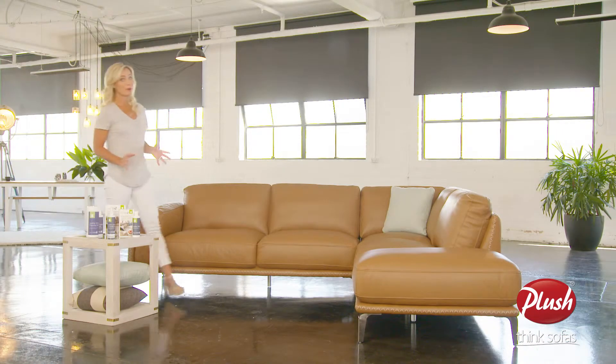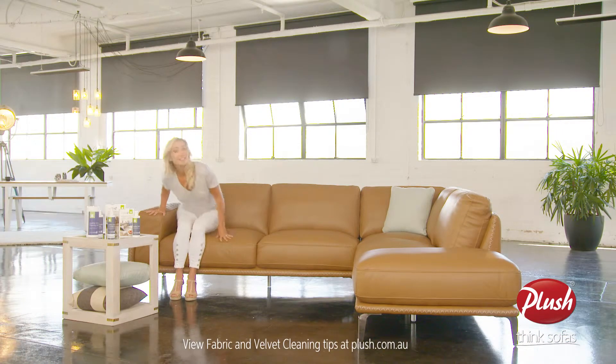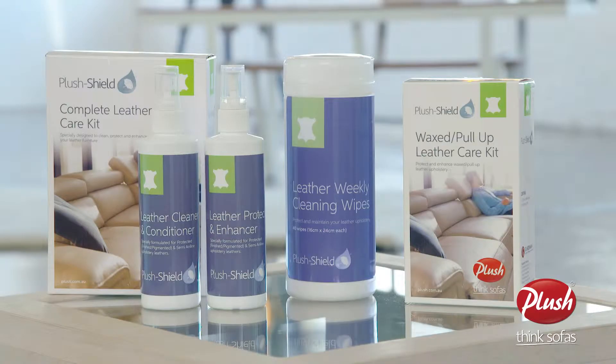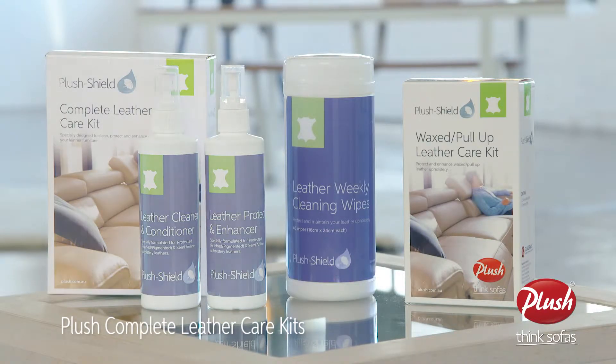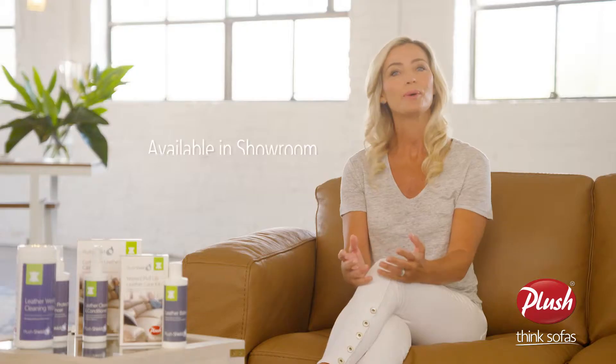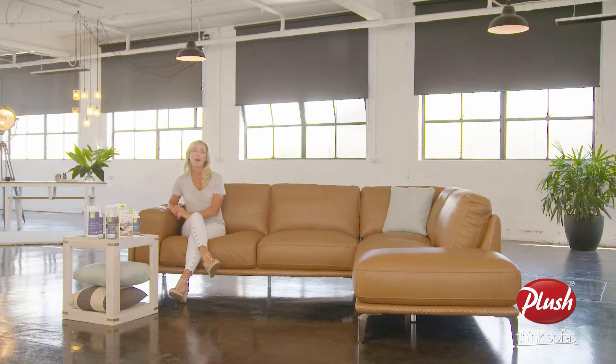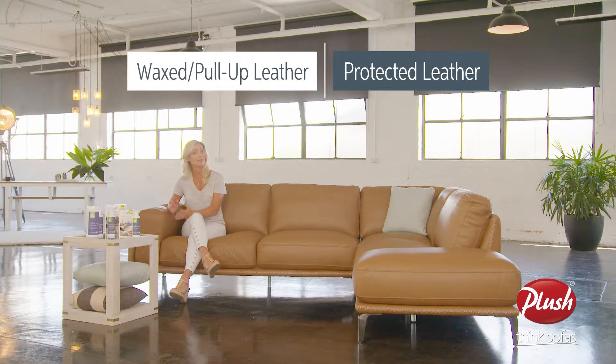At Plush, we want you to come home to a sofa you love. To keep your sofa looking its best, here are some handy tips. We recommend using the Plush complete leather care kit, which comes with your Plush Shield warranty, or these kits can be purchased at your local Plush showroom.